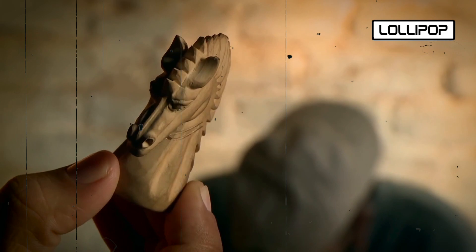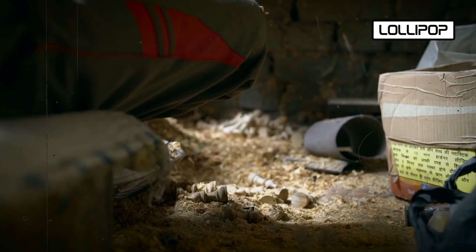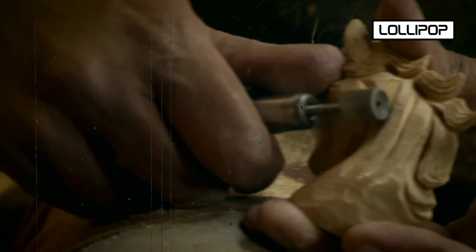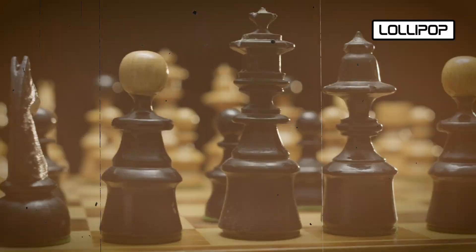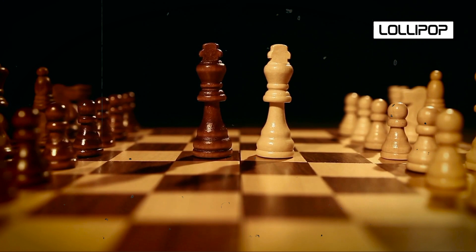Knights, with their detailed designs, are trickier to make. There are two main ways to create chess pieces. The first is by crafting them entirely by hand, where skilled artisans shape and carve each piece with careful attention to detail. The second method involves using machines to help shape and create the pieces, which allows for precise and consistent results. Both approaches have their own merits, combining the artistry of human craftsmanship with the efficiency of technology.